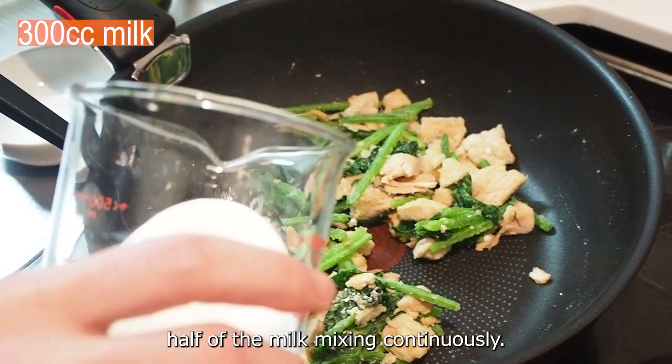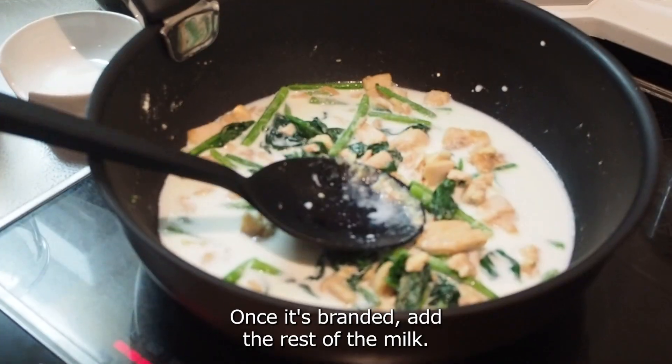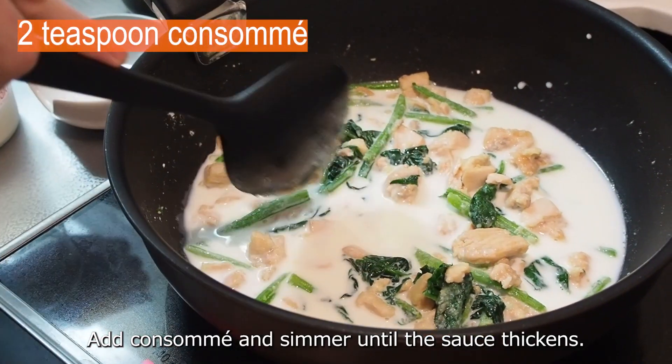Gradually add half of the milk, mixing continuously. Once it's blended, add the rest of the milk. Add consomme and simmer until the sauce thickens.